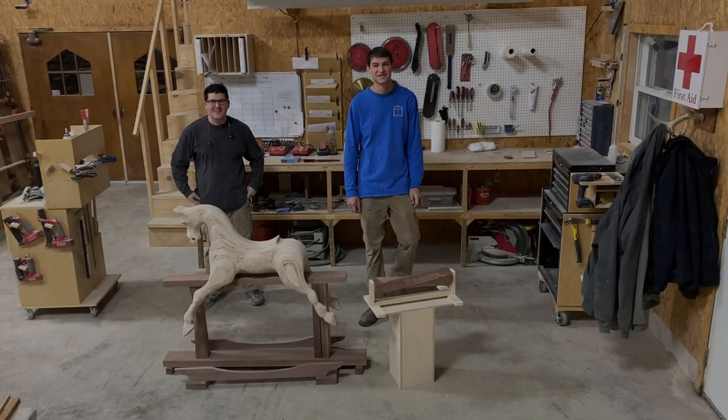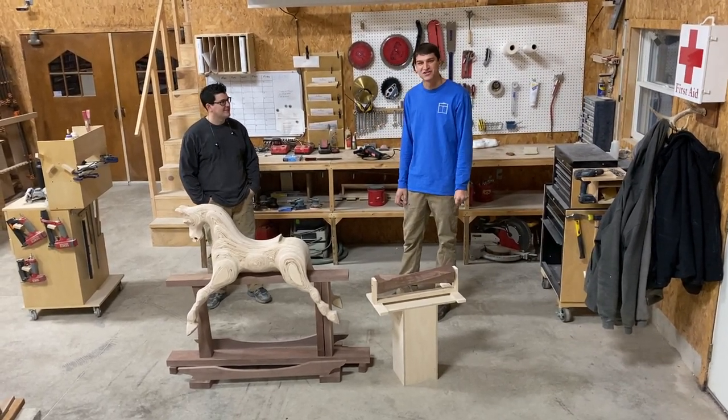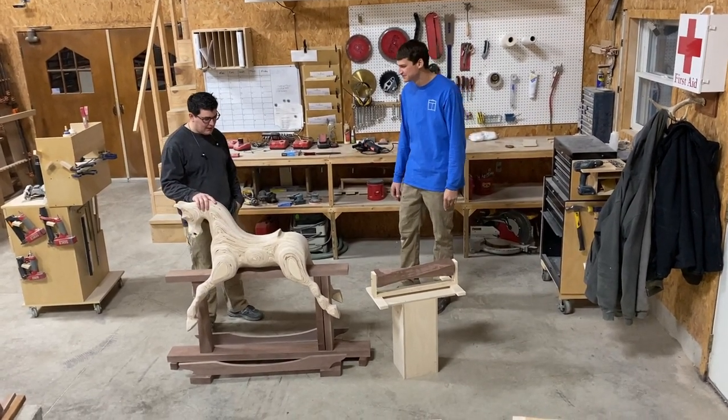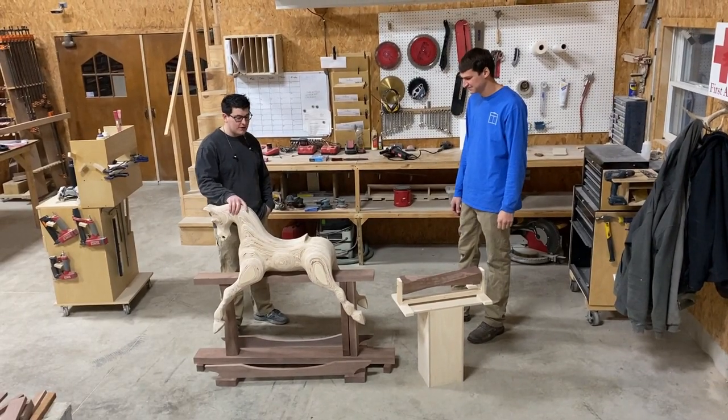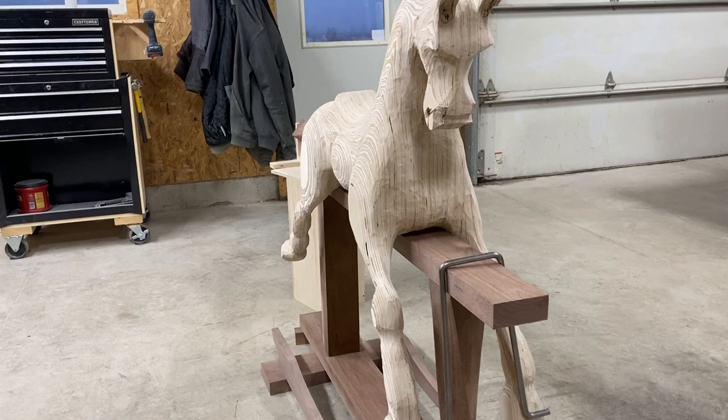Hello, I'm Aaron the Clever Craftsman and today I'm here with Joe and we're going to highlight a project that Joe's been working on here in the shop. Joe, can you tell us what you're building? Yeah, so I'm building a rocking horse for my three and two-year-old son and daughter for them to rock the farm.